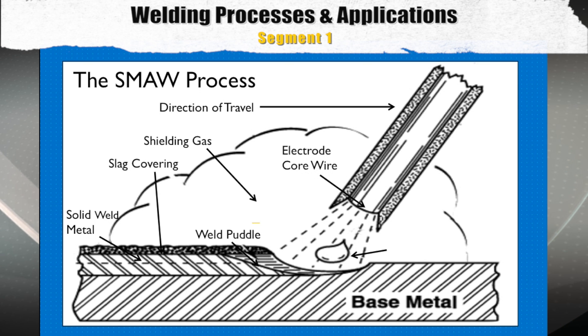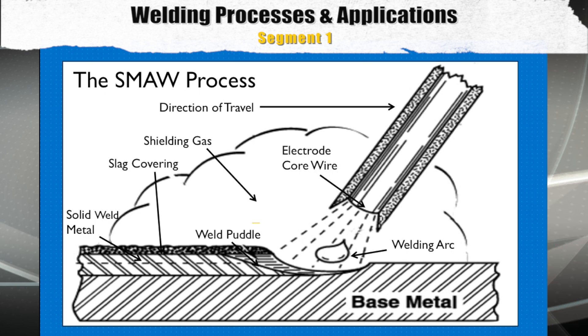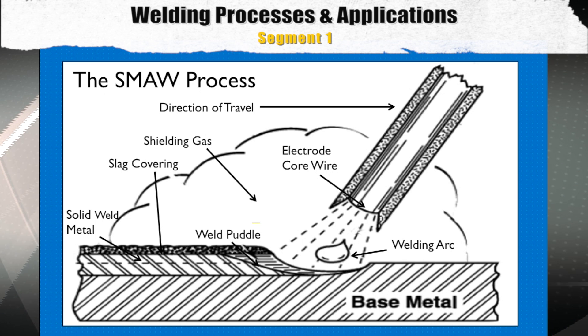The next item is the electrode core wire. The purpose of the electrode core wire is to provide the specific metal alloy to the weld deposit. The mechanical properties of the metal core of the electrode should be a close match to the mechanical properties of the base metal. The final item is the welding arc, which provides the heat source to melt both the base metal and the electrode core wire to produce the weld pool. An important variable is what is the proper arc length for a given electrode. These are all the variables a welder needs to be comfortable with when performing the SMAW process.